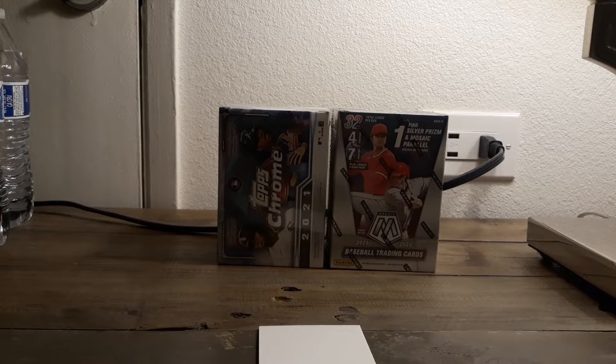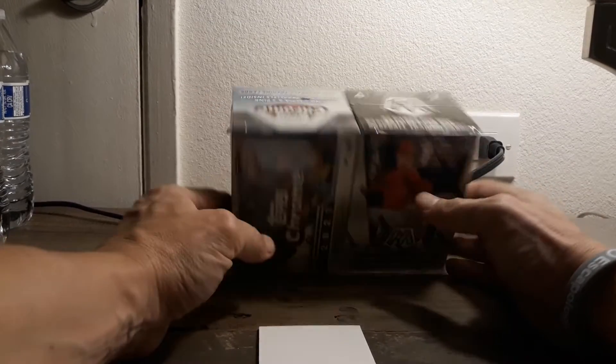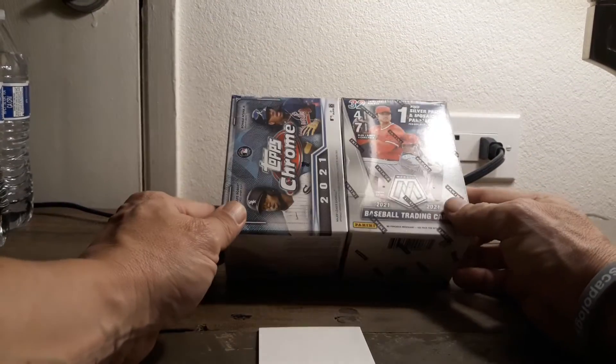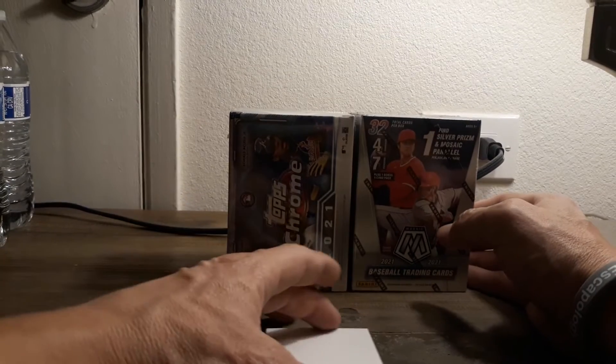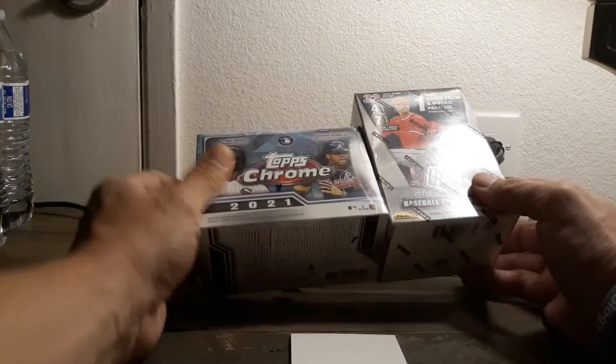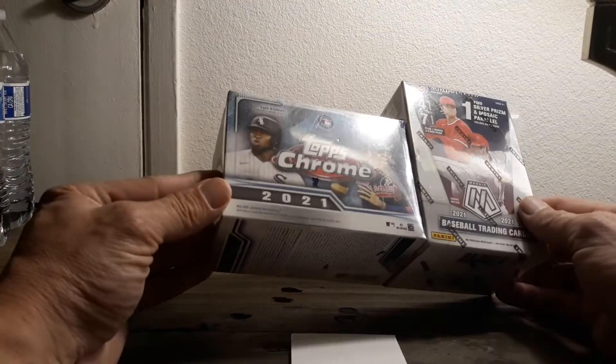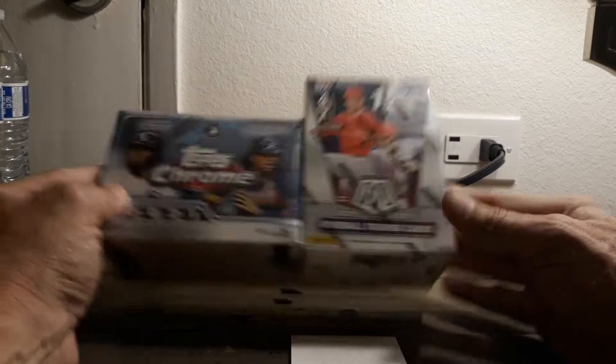How's everybody doing? It's time for day 9 and 10, or box 9 and 10 of the 12 boxes, or 12 products of Christmas. Tomorrow is actually Christmas Eve. So we're going to be doing some shinies, because of course, you know, all the good lights and stuff and the tinsel is nice and shiny. So we got Chrome and Mosaic we're going to be doing.